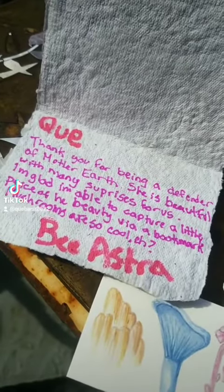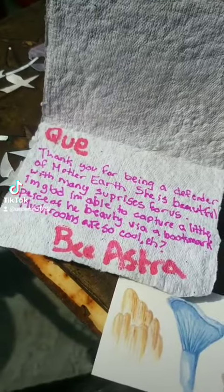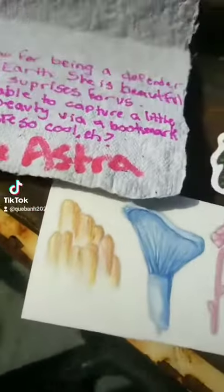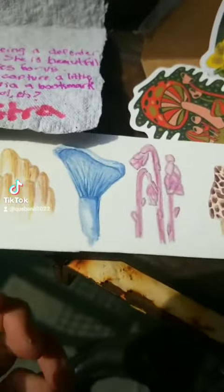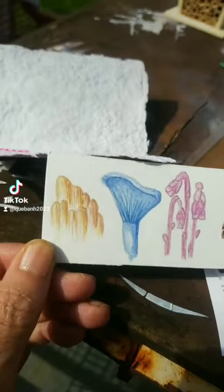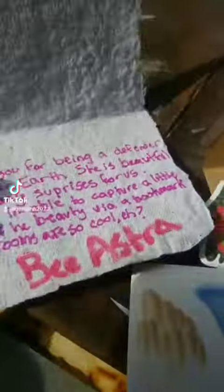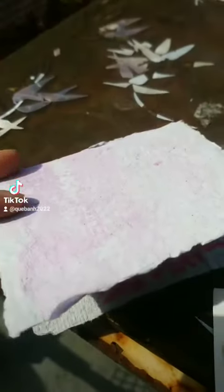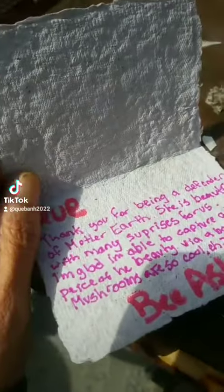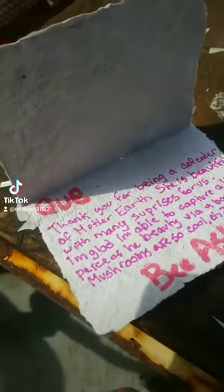Thank you so much, Bee. I just received this. I love the card — homemade paper, dye and everything. And I love my bookmark with your fungi art. I love it. Thank you so much. You're super sweet. I've watched a couple of your paper techniques. I'm going to try some of your techniques with the natural dye, making some of my own homemade art paper.